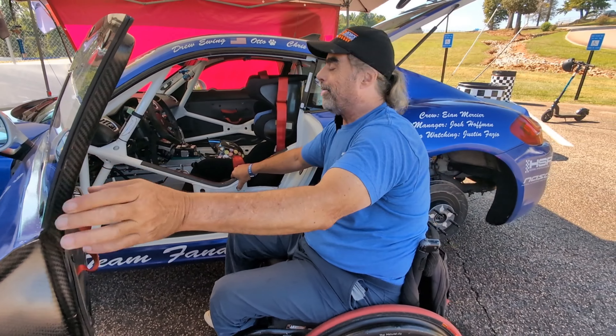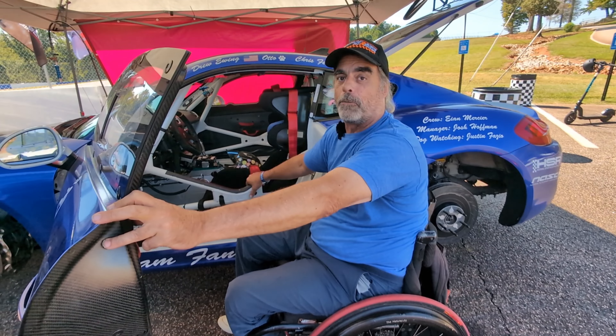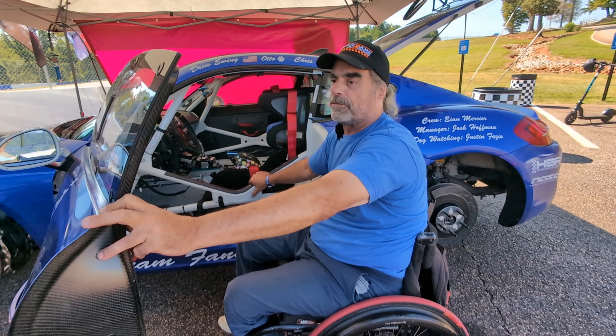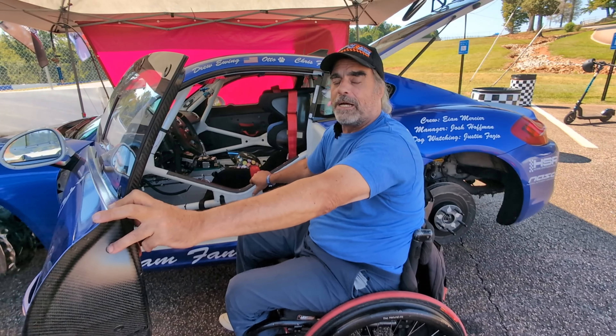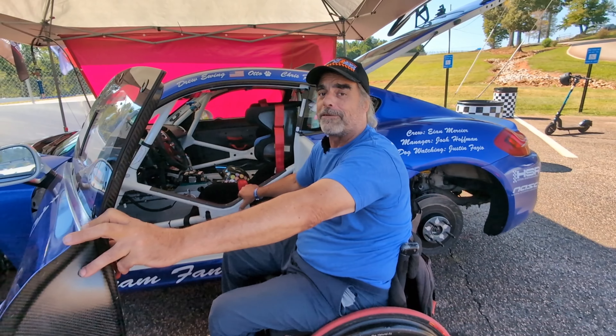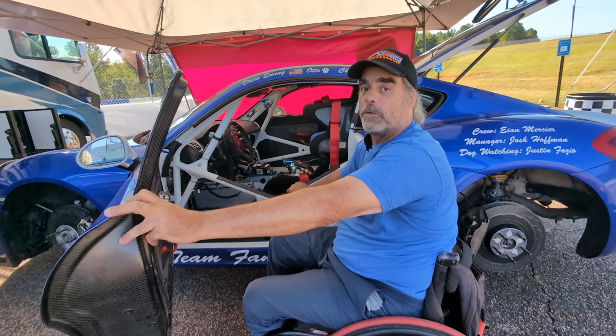Obviously at this point there are a lot of cool systems out there — wire-by-wire and steer-by-wire — that are pretty cool systems. But they cost a lot of money and don't make us go any faster. And if I'm going to spend money on this car, it's got to make it go faster. This is what I'm used to, and it's what works for me.